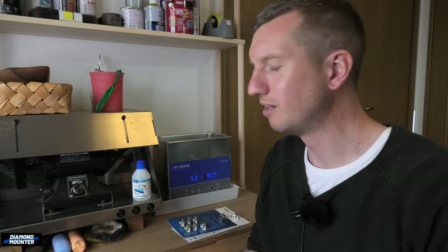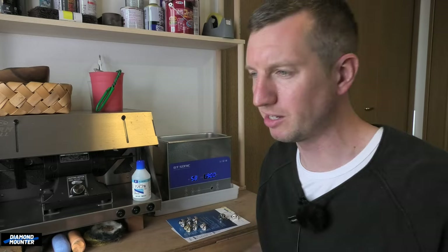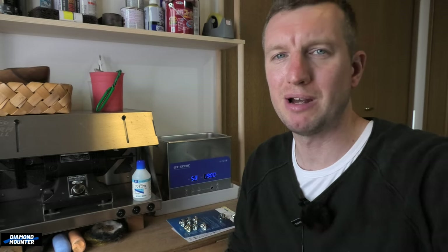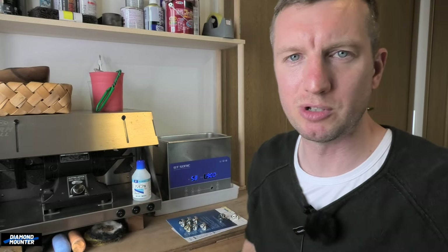Random video — didn't actually plan to make one today, but here we are. If you want to help me out, you can subscribe, click like, share the video, click the notification bell, become a Diamond member or Diamond patron. There are loads of ways to help, or you can just watch and enjoy — everybody's welcome. See you next upload, bye.